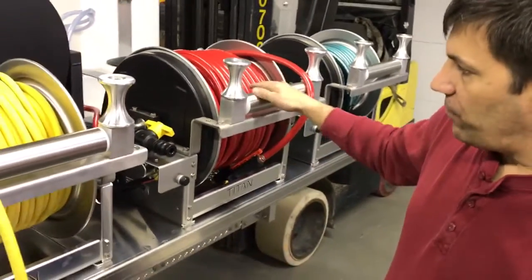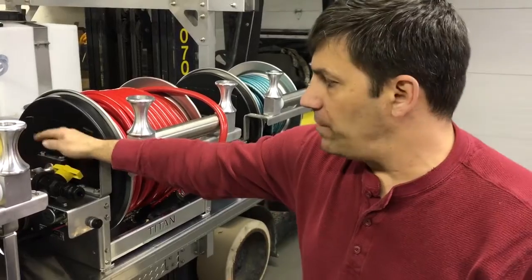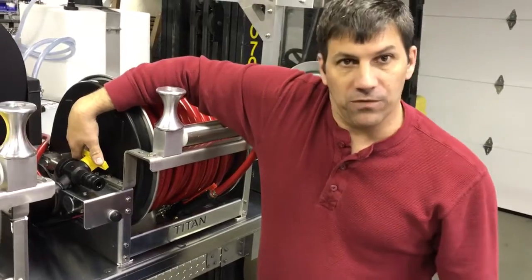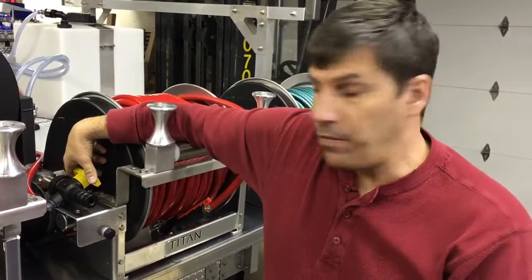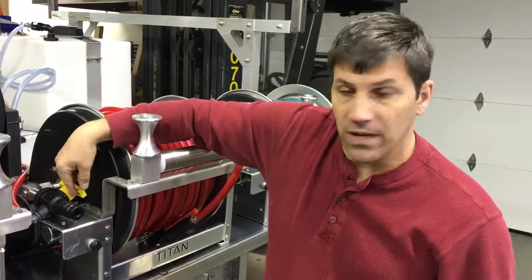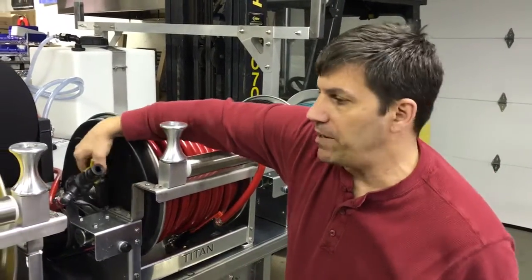We have our soft wash system. We're using a Gen 3 system with the 12-volt pumps, and on that we have our bleeder valve — or primer valve — which will allow him to either fill a bucket with mix from the proportioner, or when he primes the system all he has to do is open the valve and allow it to release all the pressure from the system for a quick priming process.